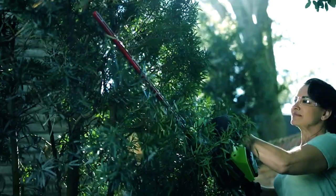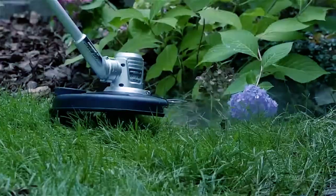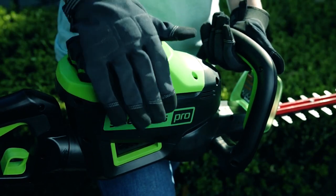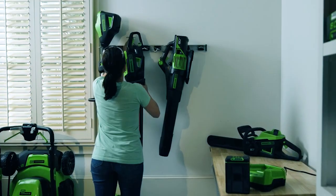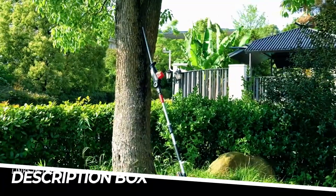We'll discuss their reach, cutting capacity, power sources, and overall performance to help you make an informed decision when choosing the perfect trimmer for your hedge trimming needs. To learn more about the featured pole hedge trimmers and where to purchase them, be sure to check the links in the description box. Now, let's dive in.